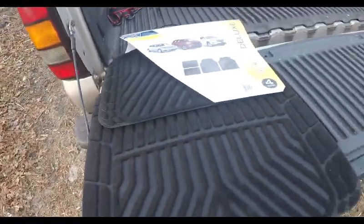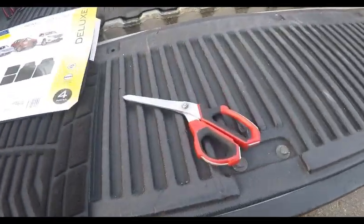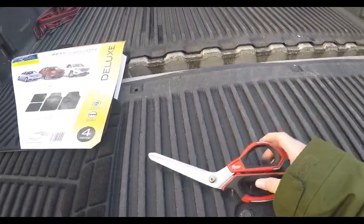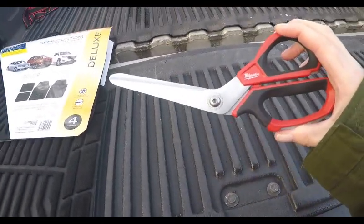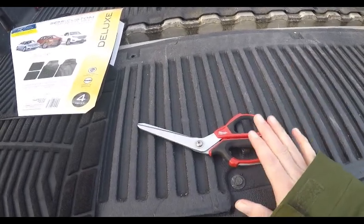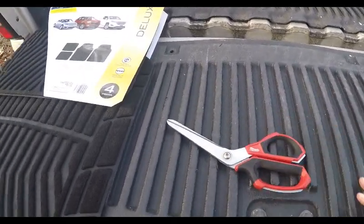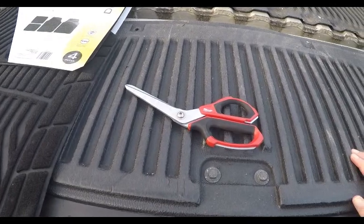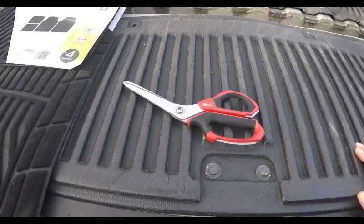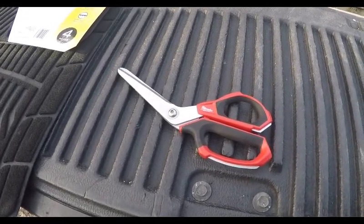I apologize I don't have a workbench — it's 38 degrees here in New York, it's kind of cold. I'm going to trim them with these Milwaukee shears. I bought these a while ago for 20 bucks at Home Depot. I highly recommend getting these — they are so sharp you could wind up losing a finger if you cut the wrong way. I was using those cheap black scissors with the red center from Harbor Freight — they're garbage, they fall apart in your hand.